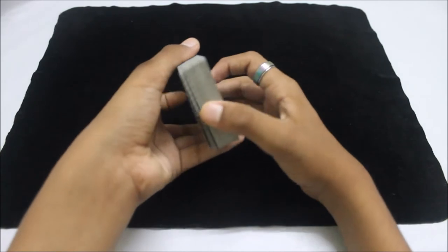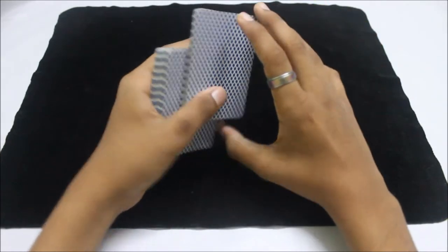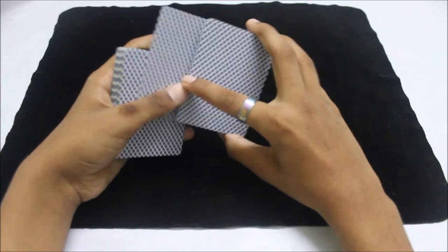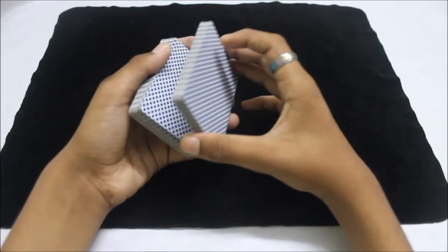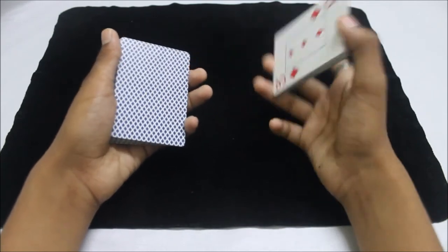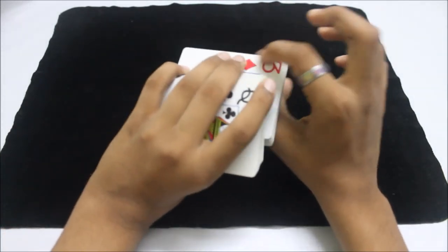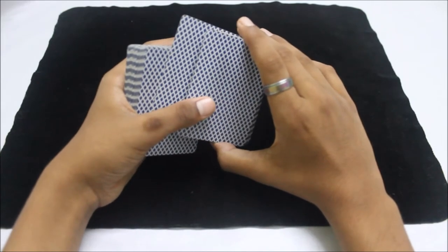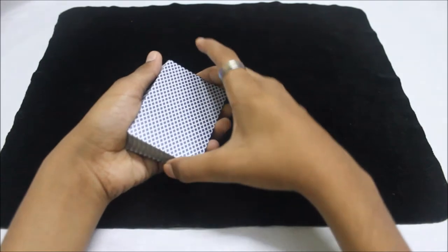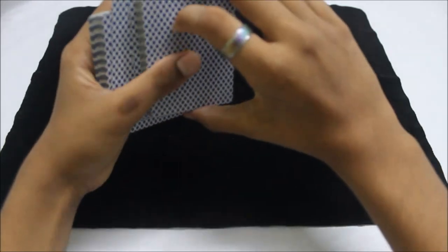You lift half the cards and most people think you're just doing that, but what you're actually doing is using your index finger, middle finger, and ring finger to take that card and place your thumb on it. You lift half the cards — the main fingers doing the work are the middle finger and ring finger. You place the middle finger and ring finger right in that gap and pull the card, placing it like this. You have to do it really quickly so the spectators don't see it.